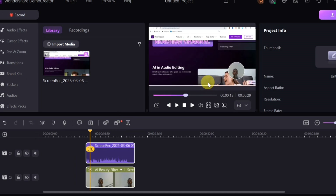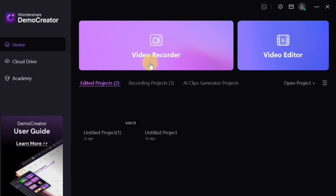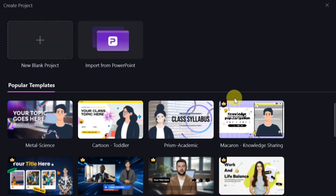There are a lot of features in the DemoCreator editor you can explore to make your recording better. Now let's talk about the new features in DemoCreator version 8.5. The first new feature is PowerPoint to Video, where you can turn your PowerPoint presentation into a video course. Click on 'Video Recorder,' then 'Video Presentation.' From there you can start a new blank project or import an existing PowerPoint slide to convert it into a video course.